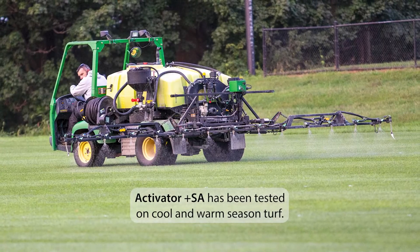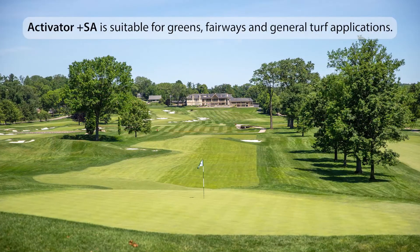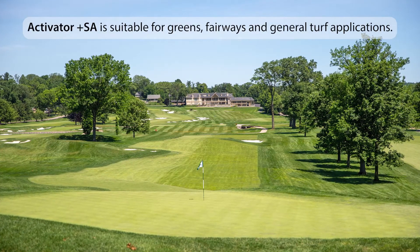Activator Plus SA has been tested on both cool and warm season turf types and is suitable for greens, fairways, and general turf applications.